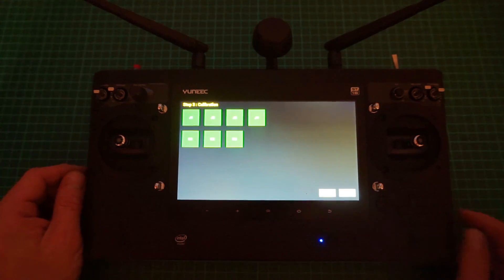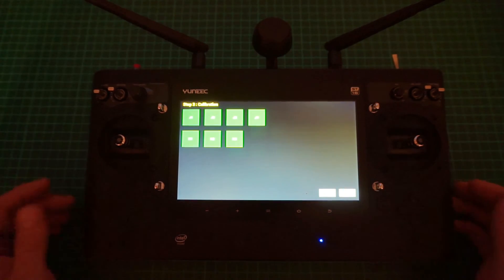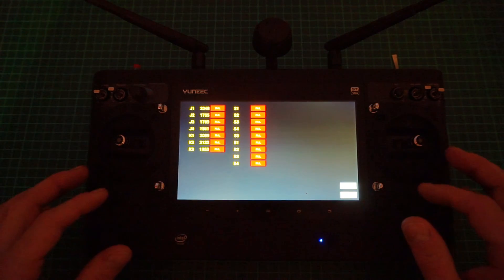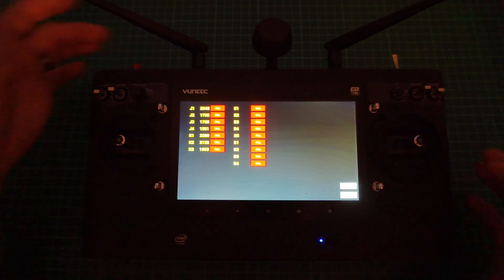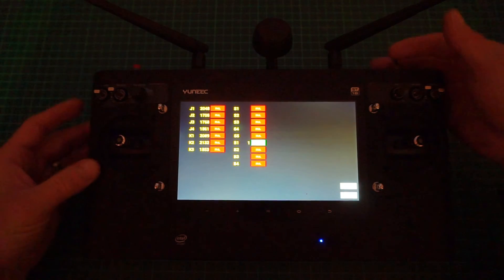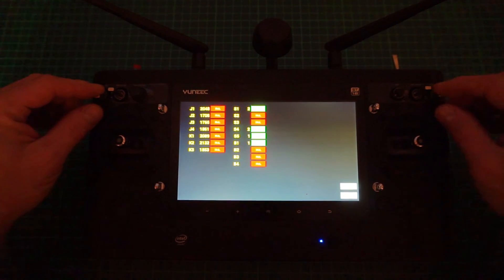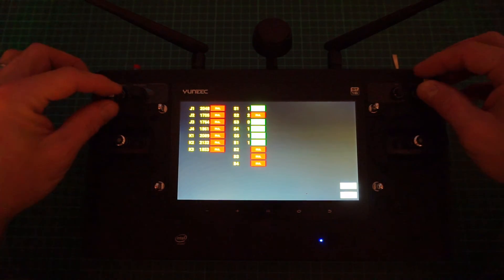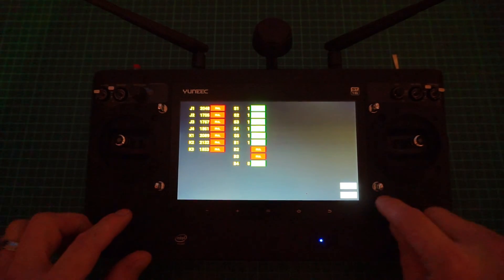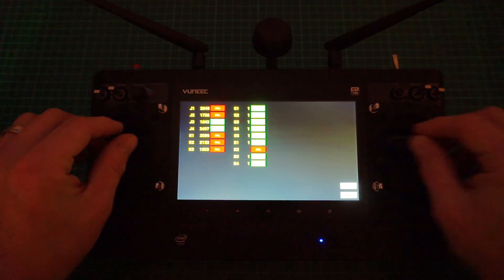Once done, finish the calibration of the sticks and move on to the next stage — testing all your sticks and switches. You'll have a list of everything on the ST16: video record button, auxiliary switch, motor start/stop switch, landing gear — all listed here. Start going around pressing all the buttons and flicking all the switches until they go green, and return everything back to center. This way you can test all your switches.